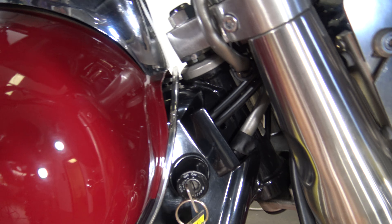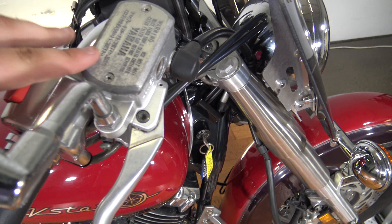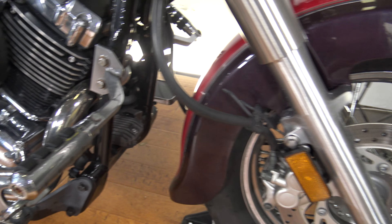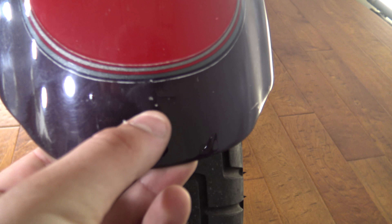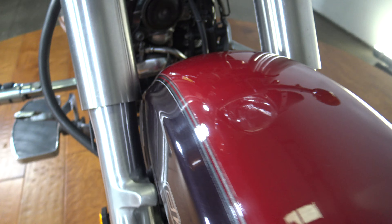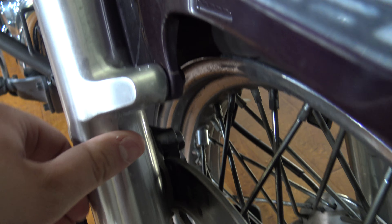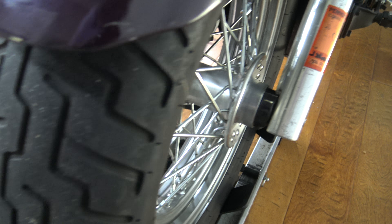Tank is in good shape guys — there's some real fine scuffs, you can't really see them. This is going to be someone's first or second bike so don't worry too much about that, but I want to tell you exactly what's wrong just in case you're buying it remotely. Got little stone chips up here, some scratches on this front fender. The front fork actually looks really good for the age — pretty impressive. Front tire has plenty of tread.